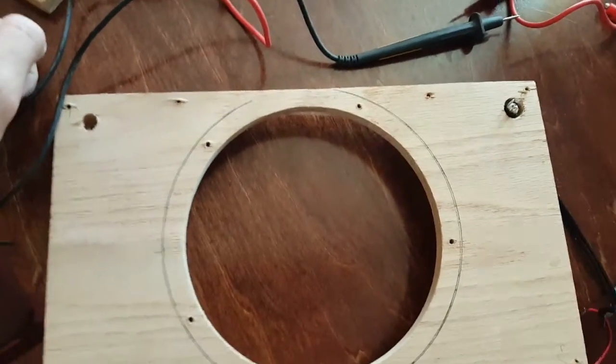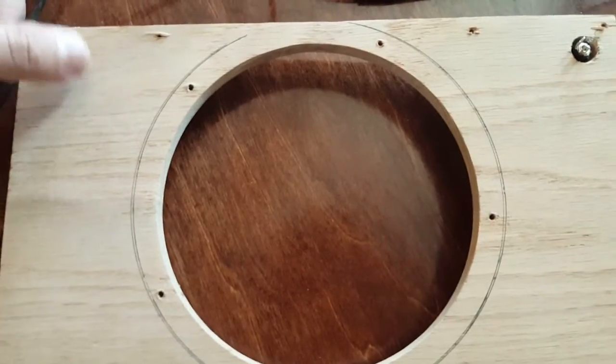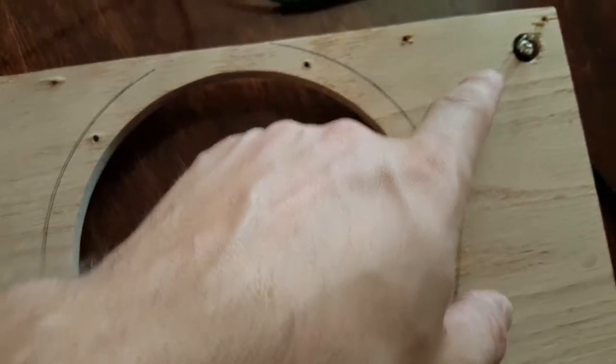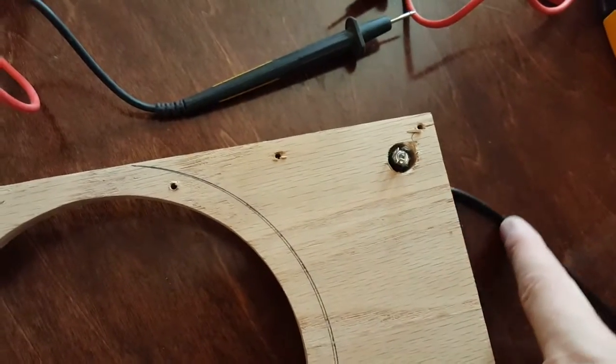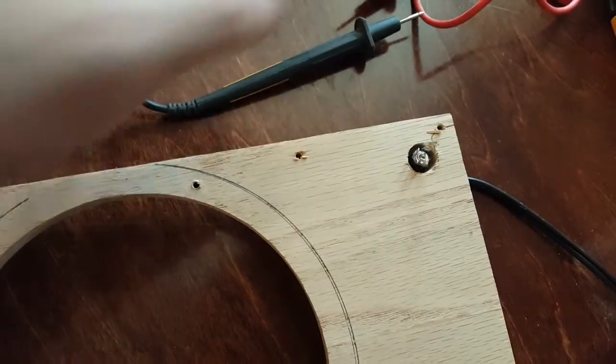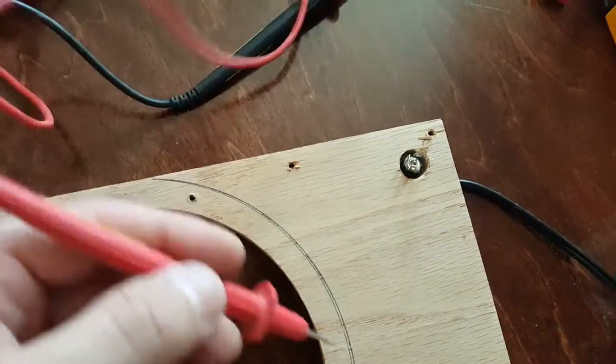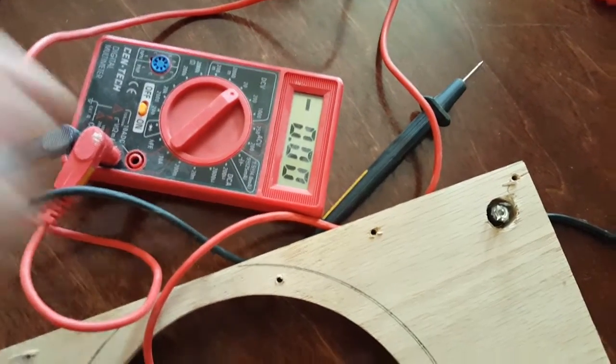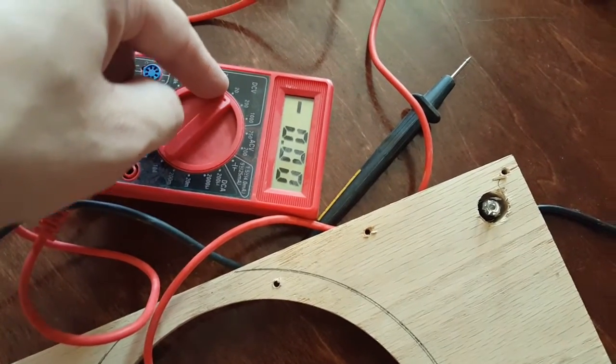Hey guys, we're back again. I just wanted to show you a couple quick things on what we're going to do as far as wiring goes. If you notice, I have a power plug plugged into here, plugged into the outlet. That's because we want to test to see what the positive and negative is. I have a little voltmeter right here, or multimeter, and we're going to check the volts out of it.